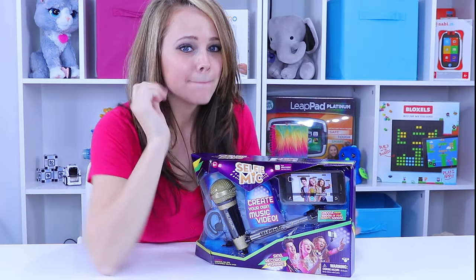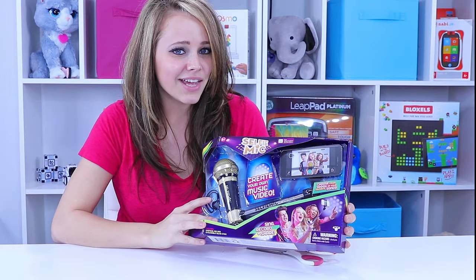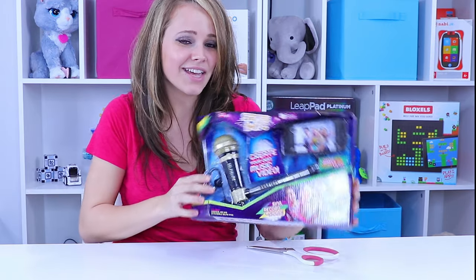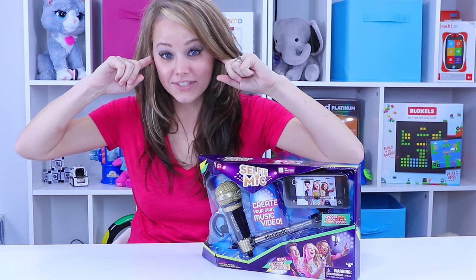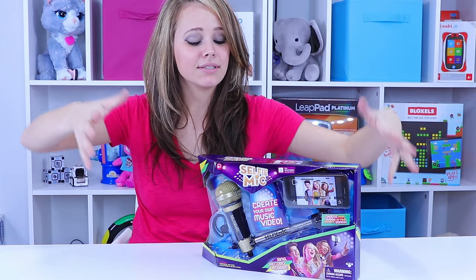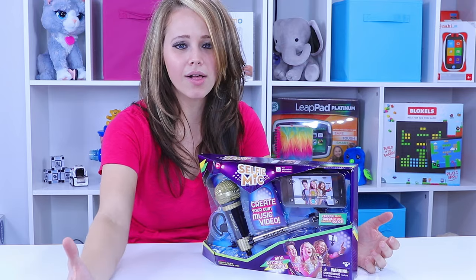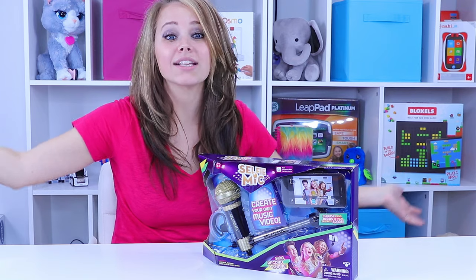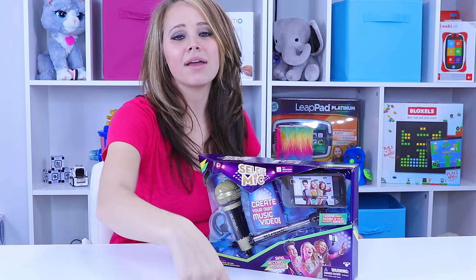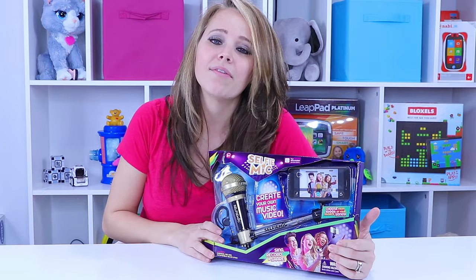Hey there, everybody! Make sure you hit subscribe, because today is a Sing Time Review. Sorry for hurting your ears there. I was making the point — today we're gonna be all about singing. If you've ever thought to yourself, how exactly am I supposed to get great quality audio, sing my little heart out and get discovered on the next big thing, or just wow all my Instagram followers? Well, look no more. You have the selfie mic set.